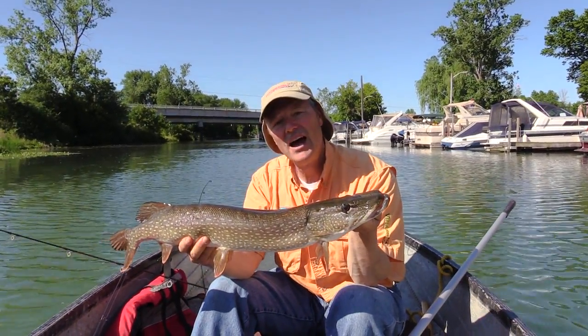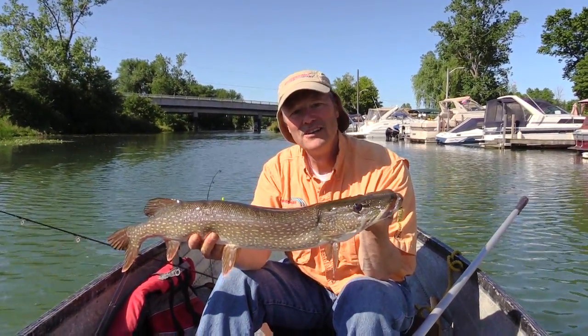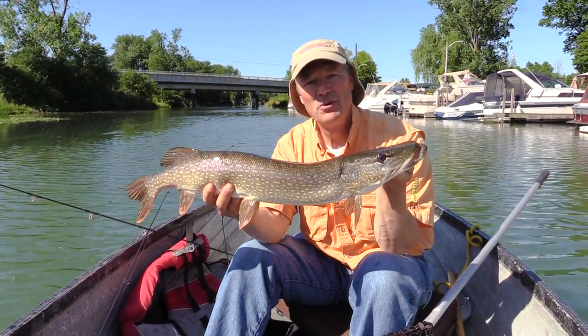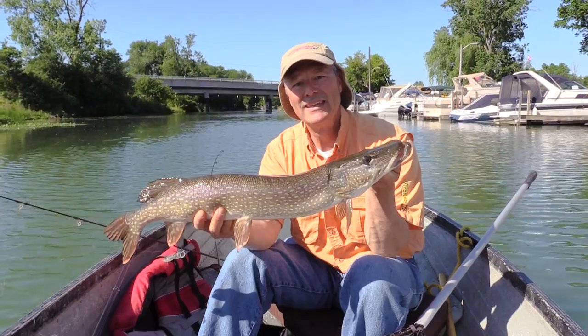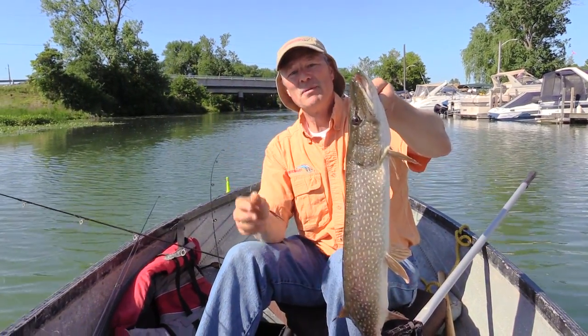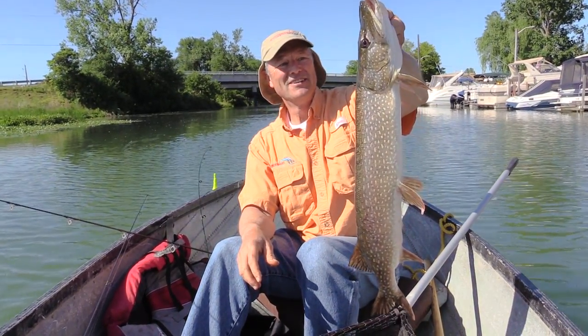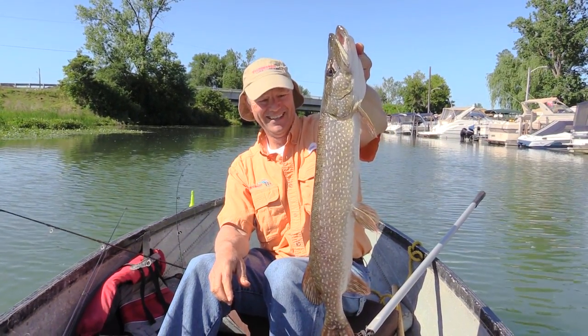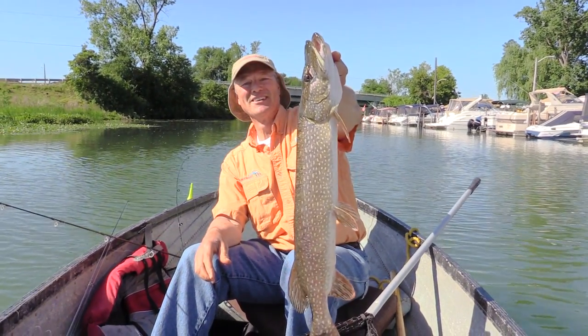We're going to keep this fish. We did a video a long time ago, one of our very first videos, on how to fillet a pike — how to get five boneless fillets off a pike. At the end of this video I'll put a clip up there for you to check it out. Can you imagine landing that on that tiny little jig? Unbelievable. Let's put him on the stringer.